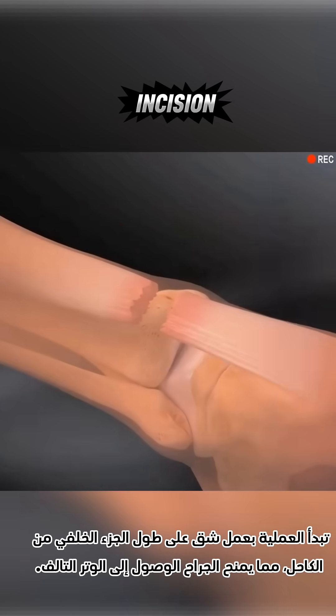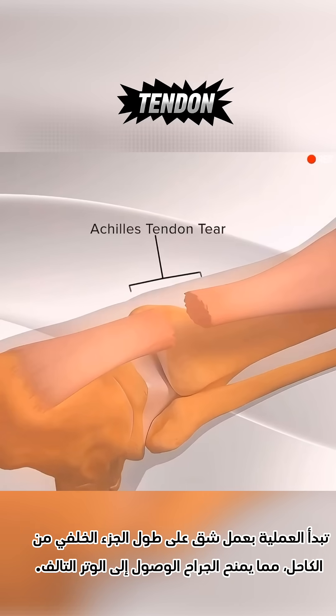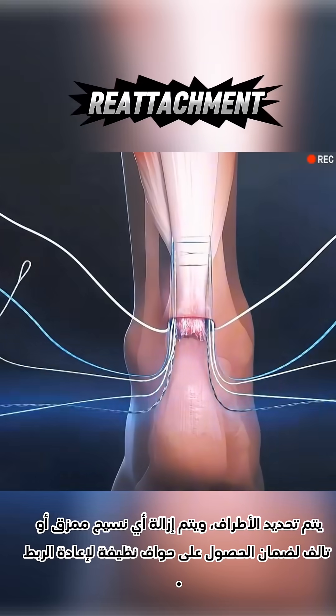The procedure begins with an incision along the back of the ankle, giving the surgeon access to the damaged tendon. The torn ends are identified, and any frayed or damaged tissue is removed to ensure clean edges for reattachment.